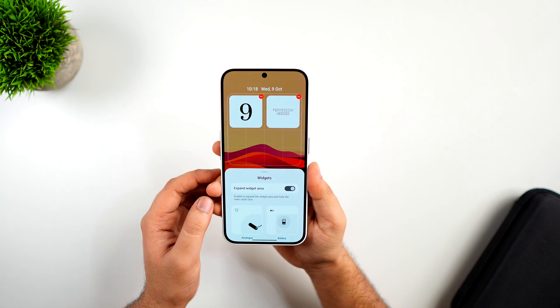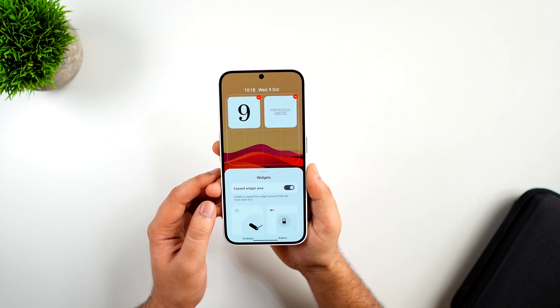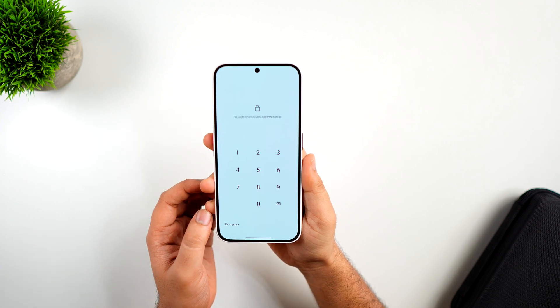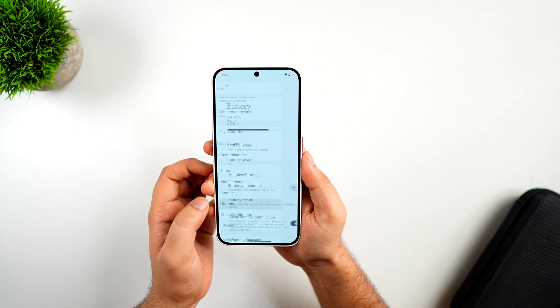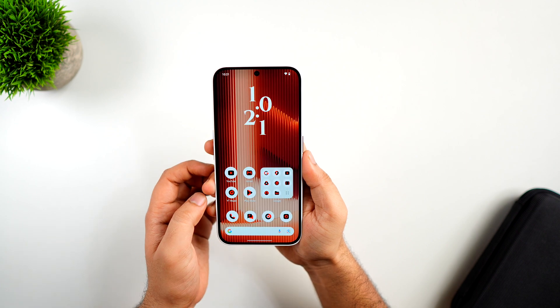Apart from widgets, another change is that they have removed the dot matrix font from many places, including the pin unlock screen, settings page, notification panel, and even the setup screen. It is now replaced by sans-serif, which looks clean and much better.